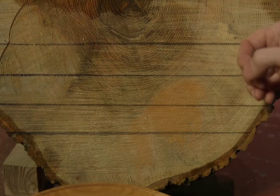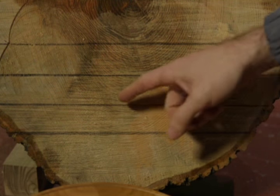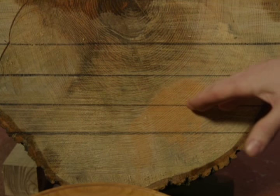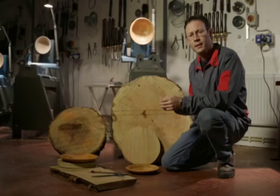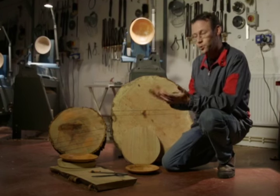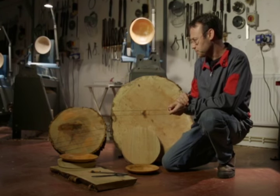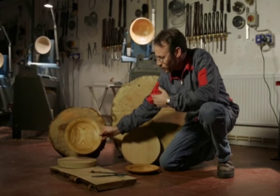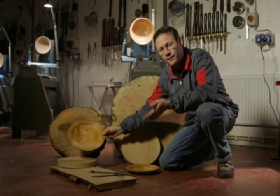So what happens is as it dries, these rings start to shorten and that will pull down the two sides of this plate. This is a real problem when you're trying to eat your dinner off a plate that's rocking all over the place. But there's a really pretty grain pattern, as you can see, from where I got that in the tree.